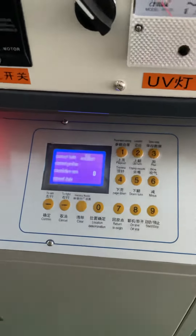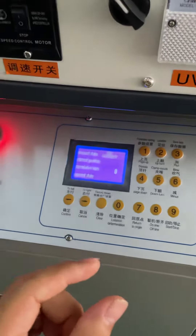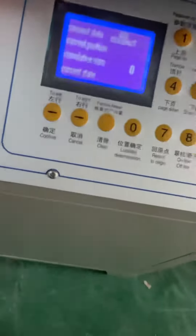This way is for easy adjustment of a small distance for each position. This is also very easy. Okay.